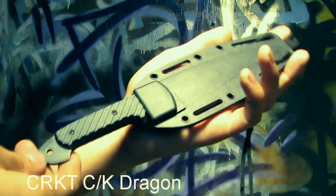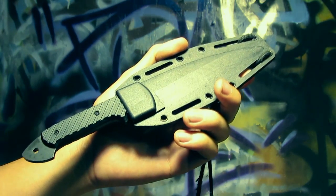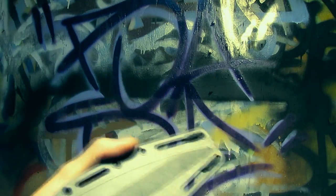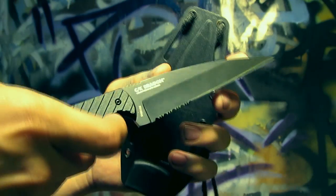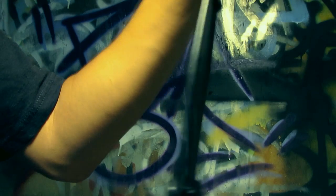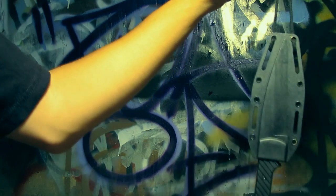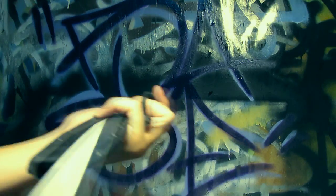Here's a fixed blade I got from a good friend of mine — she gave this to me for Christmas last Christmas. It's the CRKT CK Dragon — excellent fixed blade. This is my home defense knife. It has a string on it because it hangs from a little wooden post over my bed, so when I'm sleeping and someone tries creeping up on me, I'm good.